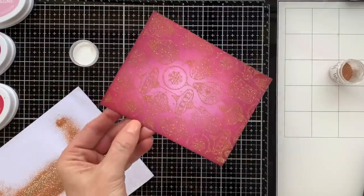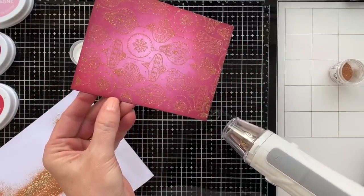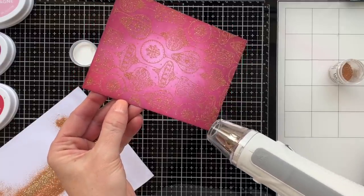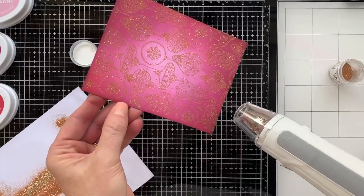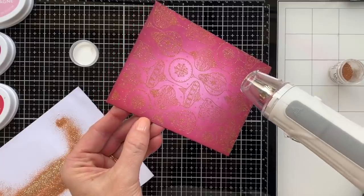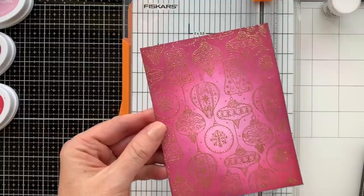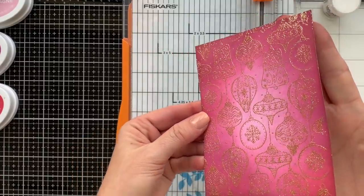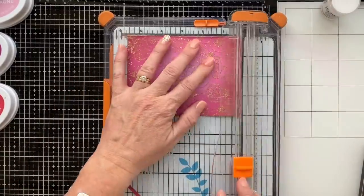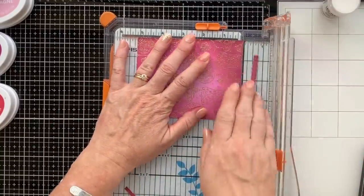Now for the magic of heat embossing — I'm going to grab my heat tool. If you haven't embossed before, it takes a minute just to warm the tool up, and then once it's heated up and your project gets heated up a little bit, it goes pretty quickly. You're going to watch that powder turn — it turns a little bit more shiny and the sparkle takes on a slightly different look, and that's when you know it's done. I always kind of hold it and move it back and forth in the light to make sure all of the parts are shiny, and then I know it's completely embossed.